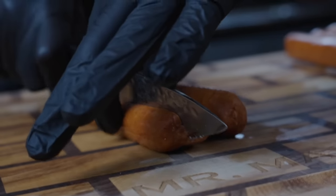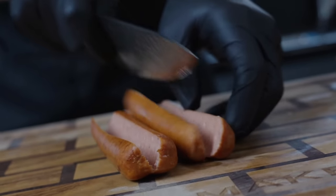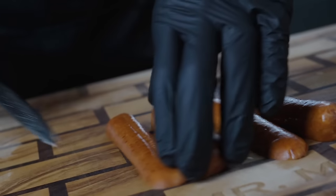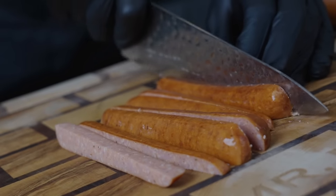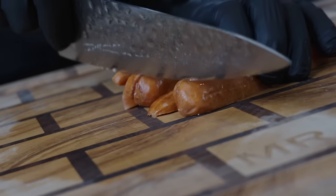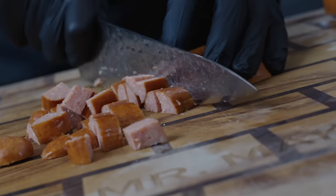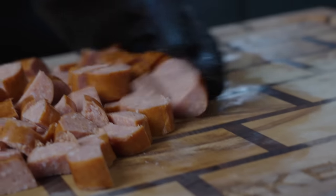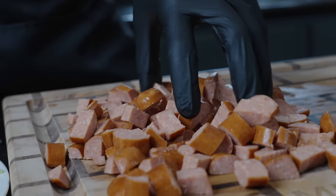That brings us to our andouille sausage. Again, if you don't eat pork, you can use chicken or beef — they sell both varieties at most grocery stores or you can order online. Andouille sausage has a nice smoky flavor and a little bit of spice; I'm a huge fan and it's very common in Cajun and Creole recipes like this one. We're going to chop the sausage into bite-sized pieces so it gets good color and caramelization when we add it to our Dutch oven. There we go — sausage prepped, all our veggies prepped.